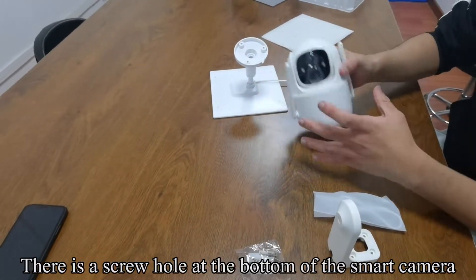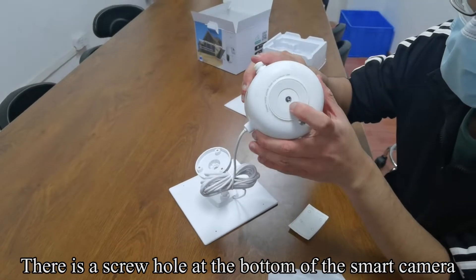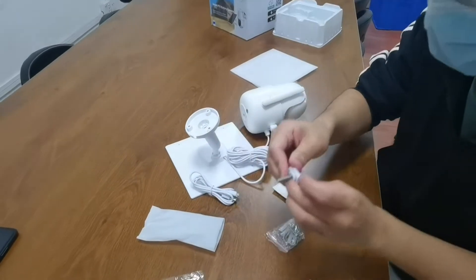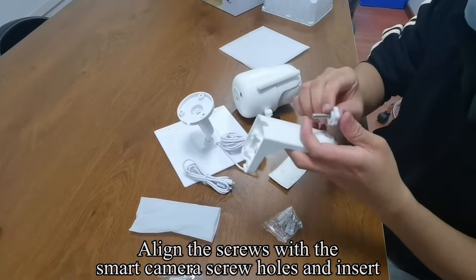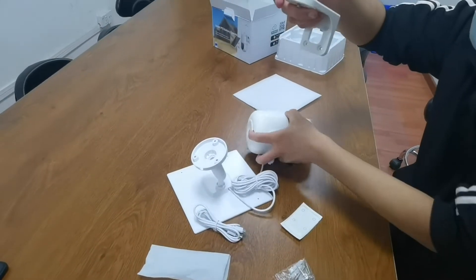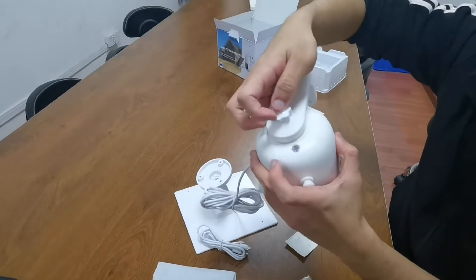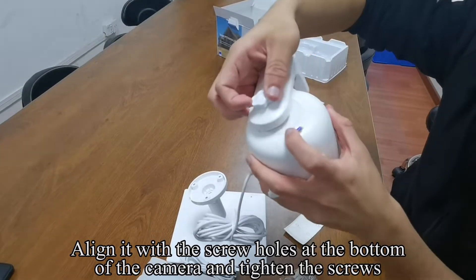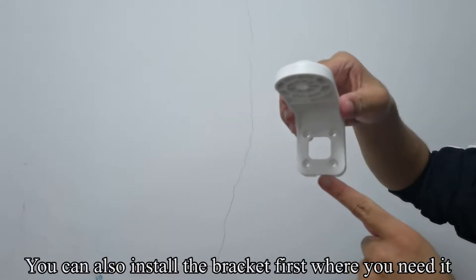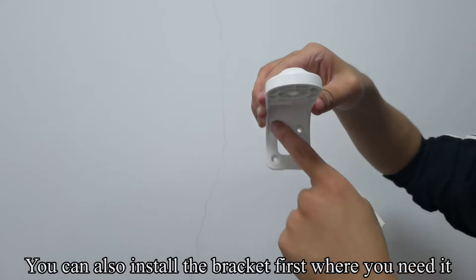There is a screw hole at the bottom of the smart camera. Pick up the USB power cable. Align the screws with the smart camera screw holes and insert. Align it with the screw holes at the bottom of the camera and tighten the screws. You can also install the bracket first where you need it.